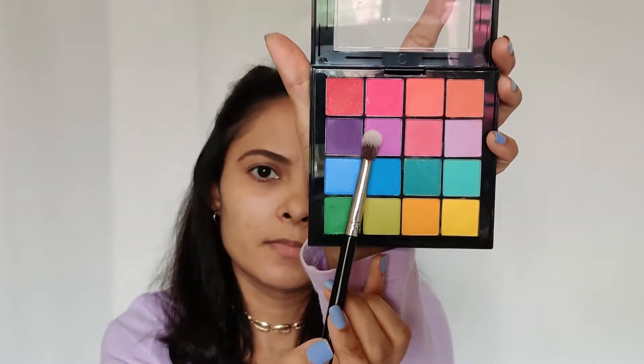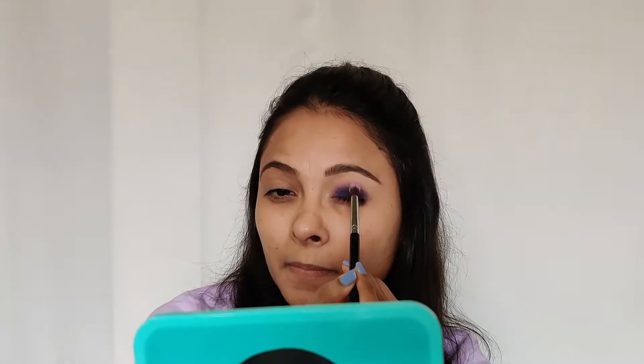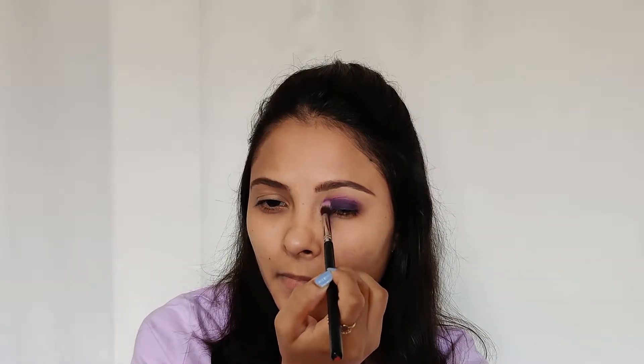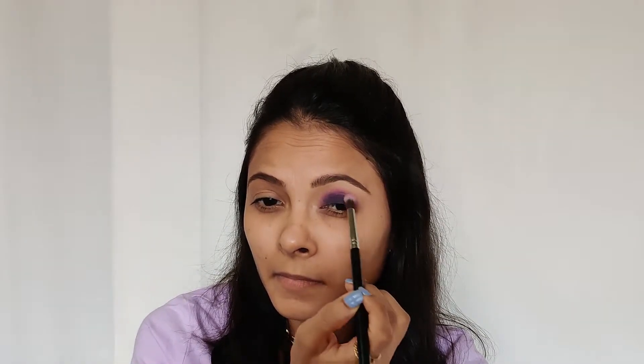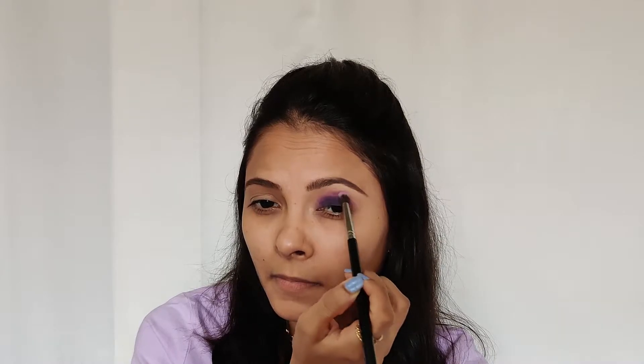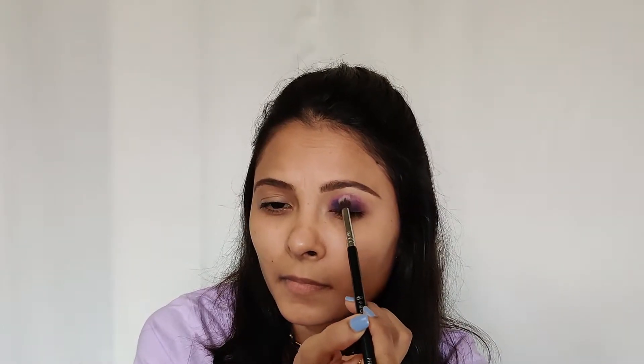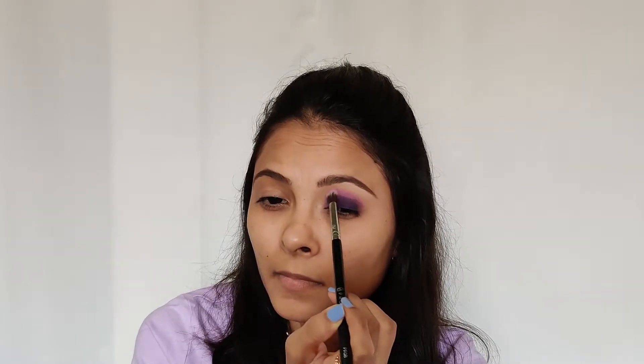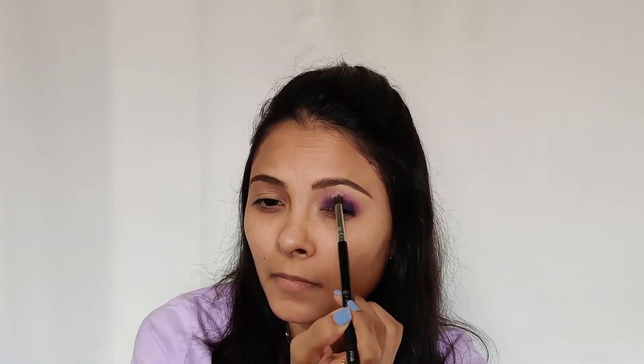Next, I'm taking this pink shade and I'm going to apply it on my crease line with my Pro Arte PF08 blending brush, and I'm going to blend it all along my crease line. Keep on blending, as blending is the key in a smoky eye. Make sure there are no sharp edges, so keep blending — even if your eyeshadow gets lighter, just pat more on your lid and then blend it again.